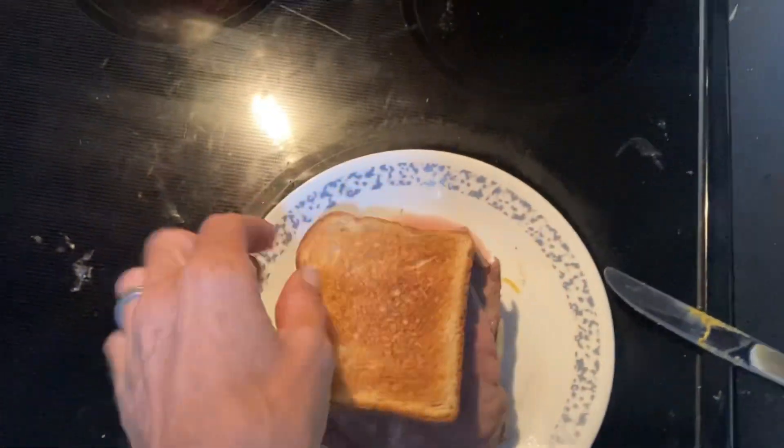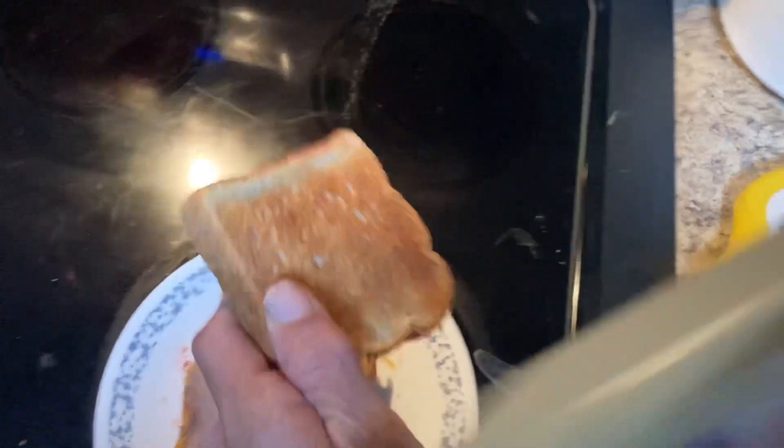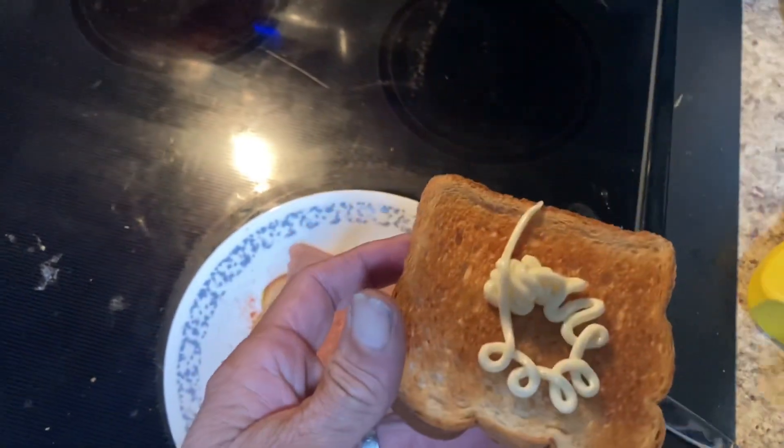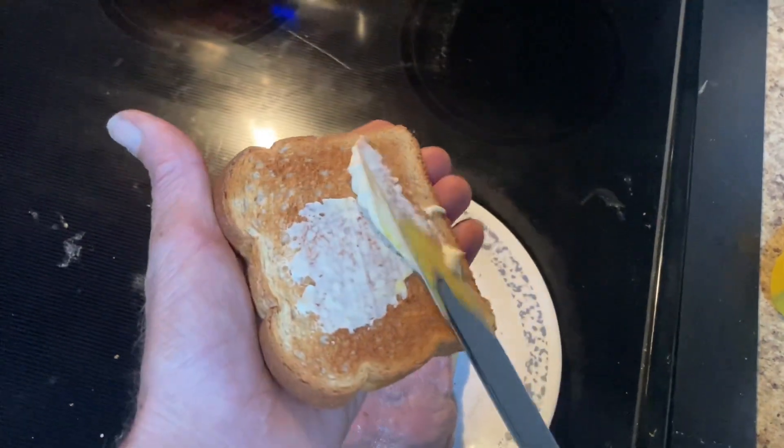Now we go for our other piece of toast and set it in place for the mayonnaise. As with the mustard, squirt a liberal amount of mayonnaise and proceed to spread it evenly with the knife.